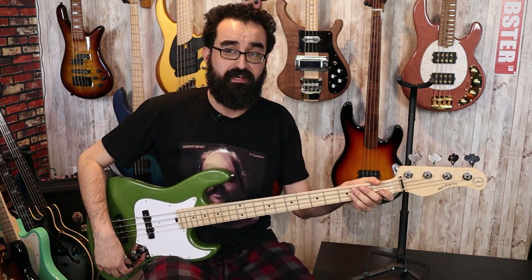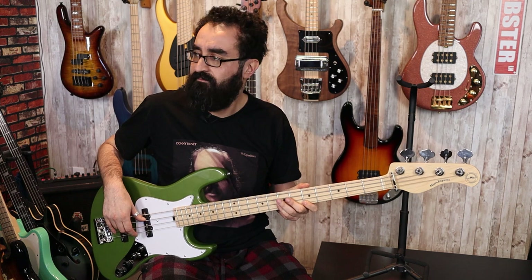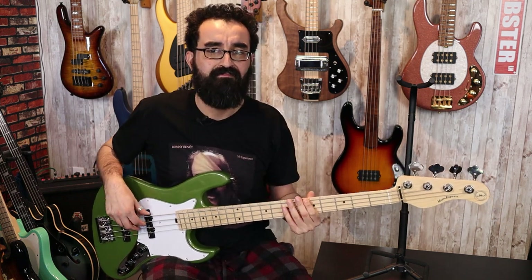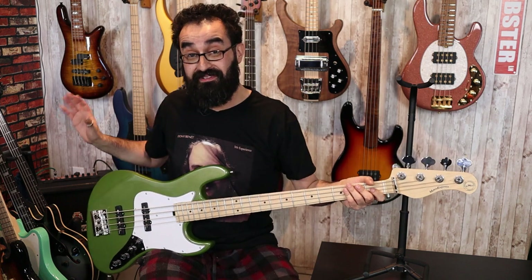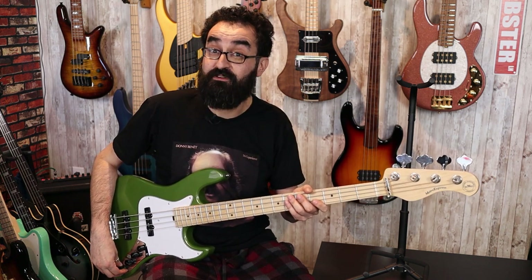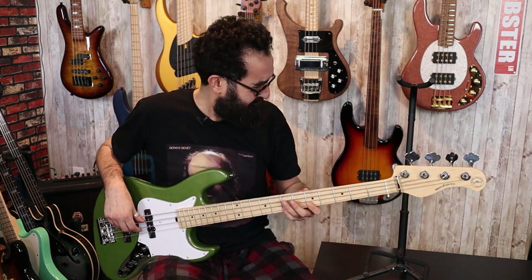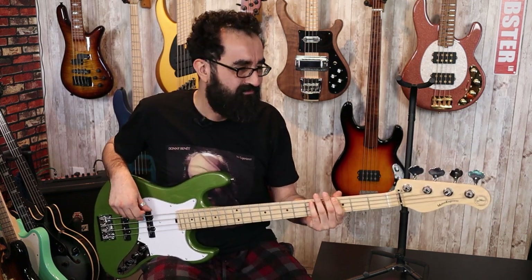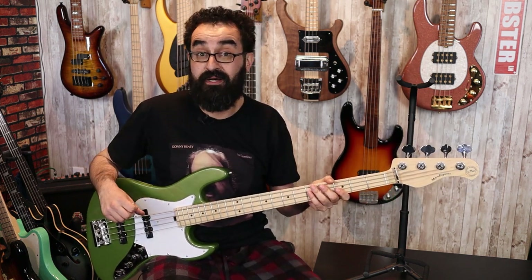Now let's go ahead and play with the preamp a little bit. We're going to boost the bass to about 50%. I have to play with a light touch because this is a really hot preamp and it's over-driving my little amp here. Now let's boost the treble control to about 50%, leaving the bass at zero. The treble control is a lot more usable. The bass control can give you a little bit of a bump, but go overboard with it and you'll pay the price.